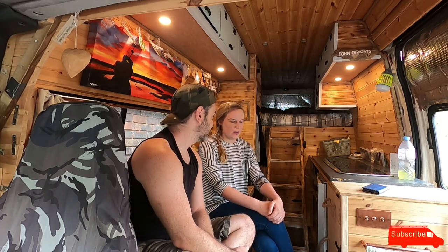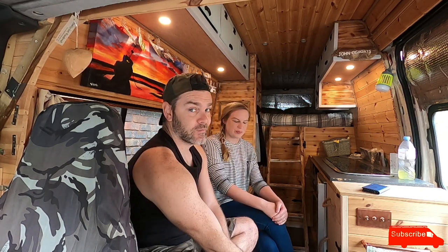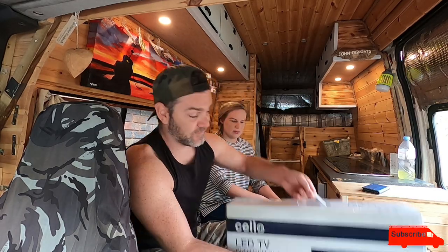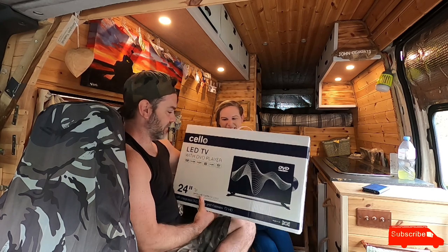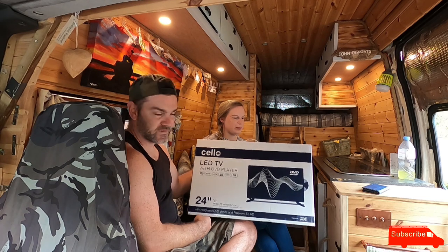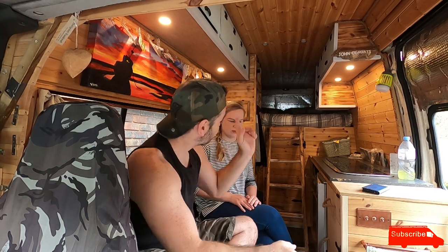Hi everyone, today we're going to be doing some work together. We've had a few very exciting deliveries over the past few days for the next part of the van for us to live in. The first thing to show you is this — we got a Cello 24-inch TV with a DVD player on the side.